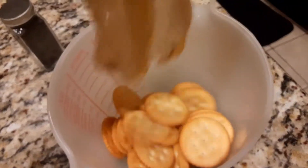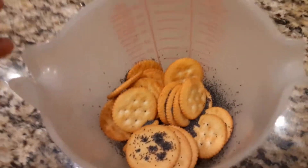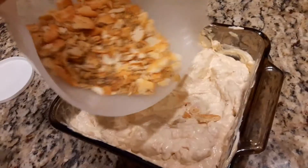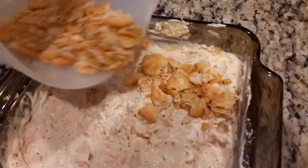Let's put in those Ritz. Then put on the poppy seeds. Crush them up good, not too good. Mix them up. Then sprinkle in like a half, two thirds. Mix that all up good.